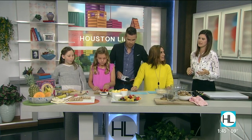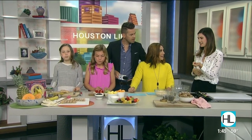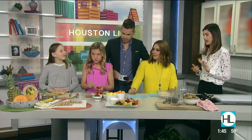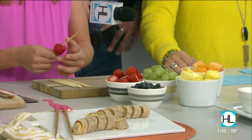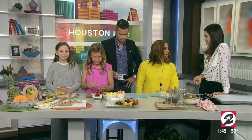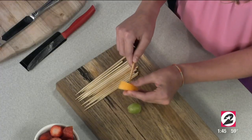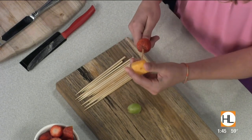Next we're going to do the rainbow skewers. These are super fun because it reminds me of when I was a kid making jewelry and just stacking beads however I wanted. This allows kids to be creative and pick and choose however they want to design their skewer.